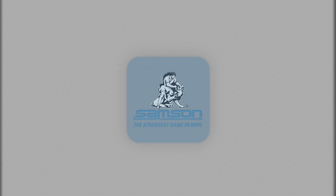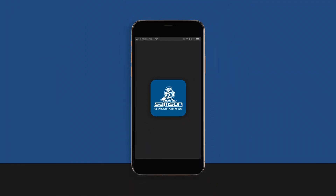Samson Rope is proud to introduce our new mobile app, bringing you the latest in line maintenance, innovation, and technology.